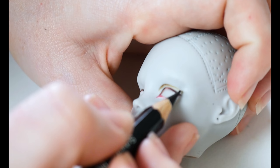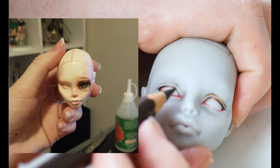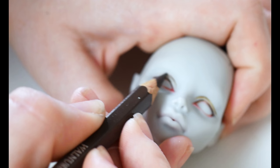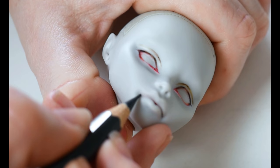The only time I've ever worked on this model before was my second ever attempt at a face-up when I first started out. It's horrendously bad. I'm going to attempt at creating smaller eye shapes, making sure to stay within the eye socket area, keeping the eye creases really close to the eyelids.